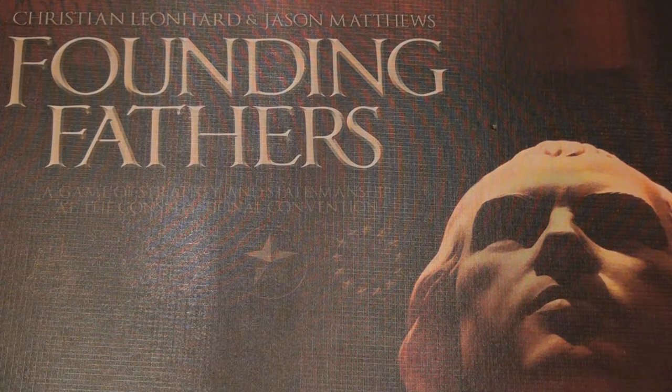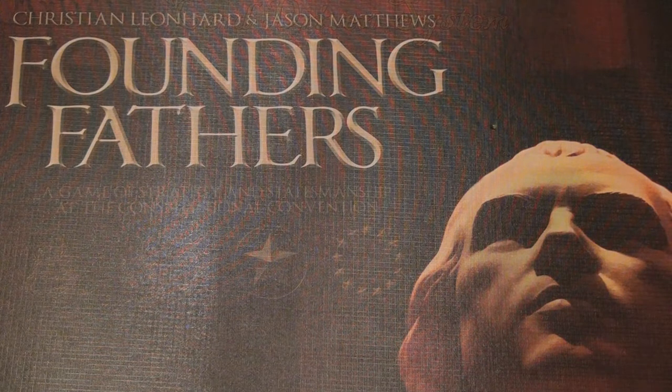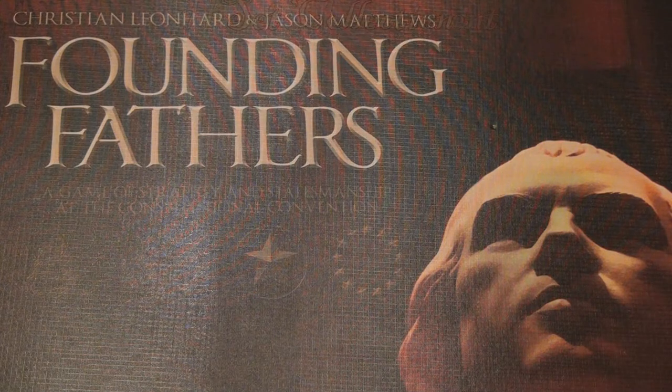Those familiar with those games are going to know that this also has a battle-driven card system that is used to run the game engine. There are some other mechanics that are also used, such as some light hand management and some set collection. At heart, Founding Fathers is really a simulation of the writing of the Articles of the United States Constitution.